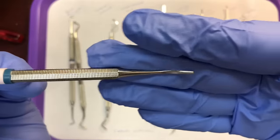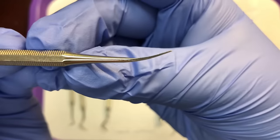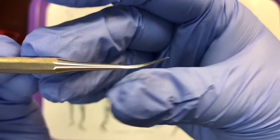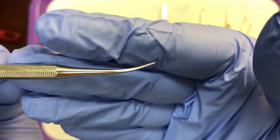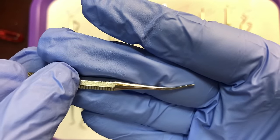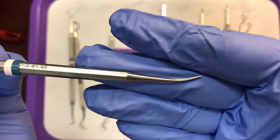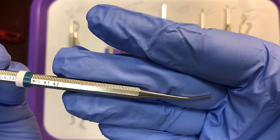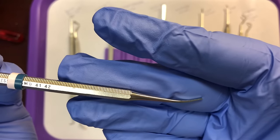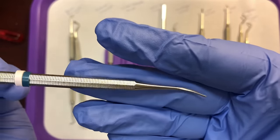Next up is the Wedelstaedt chisel. What's unique about the Wedelstaedt is that going from the handle to the working end, we have a gentle curved shank. Nearly all the instruments here for demonstration are double-ended. The Wedelstaedt is also used to prepare the teeth — it works with a pushing motion, where the doctor pushes it against the tooth to remove enamel and dentin, creating smooth walls and floors. The shape of this instrument is great for cavities near the gingiva.